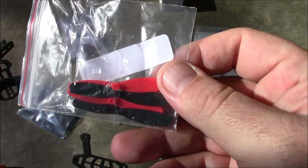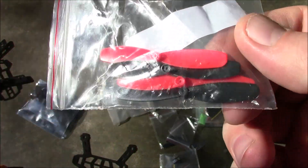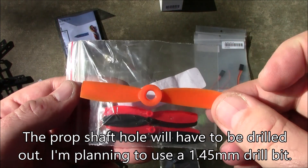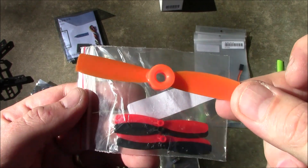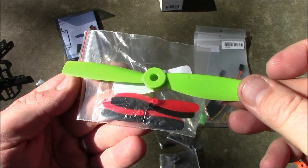These are the propellers it's going to use. I searched for LK TR 120 propellers on Banggood and found these. Here's a cut-down three inch propeller from my 150 for comparison — these might be around two to three inches. And here's a five inch propeller next to them just to show the size difference.